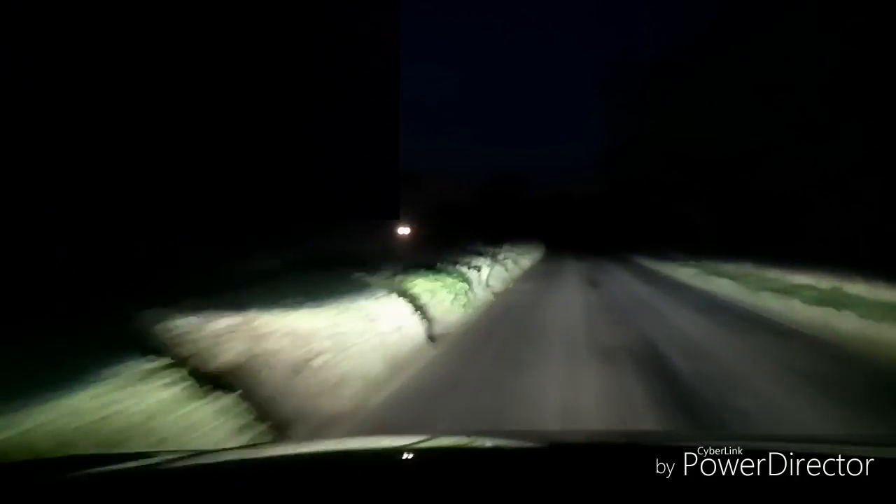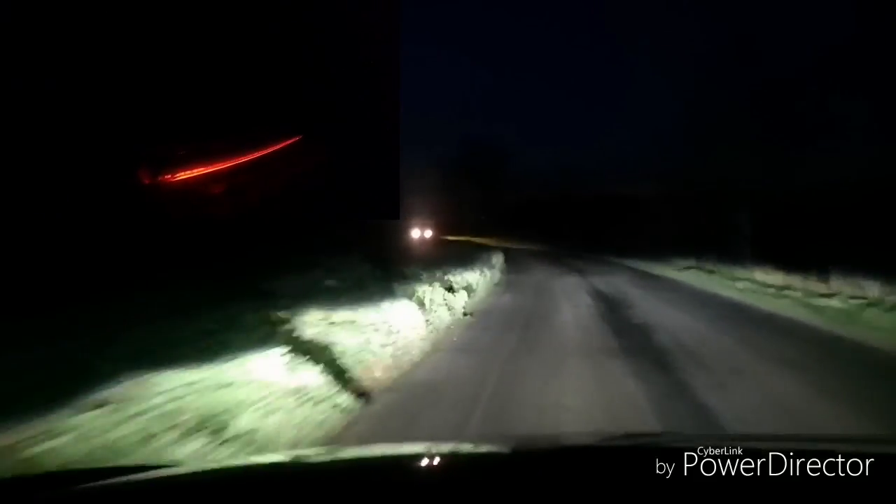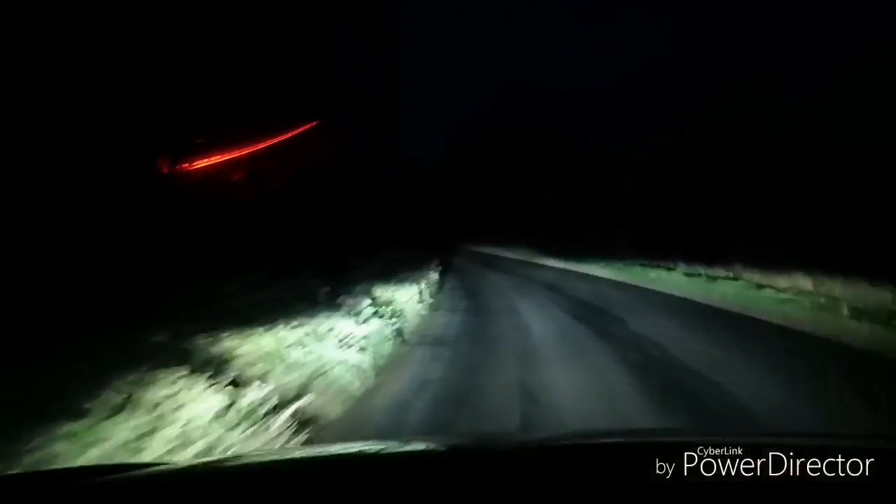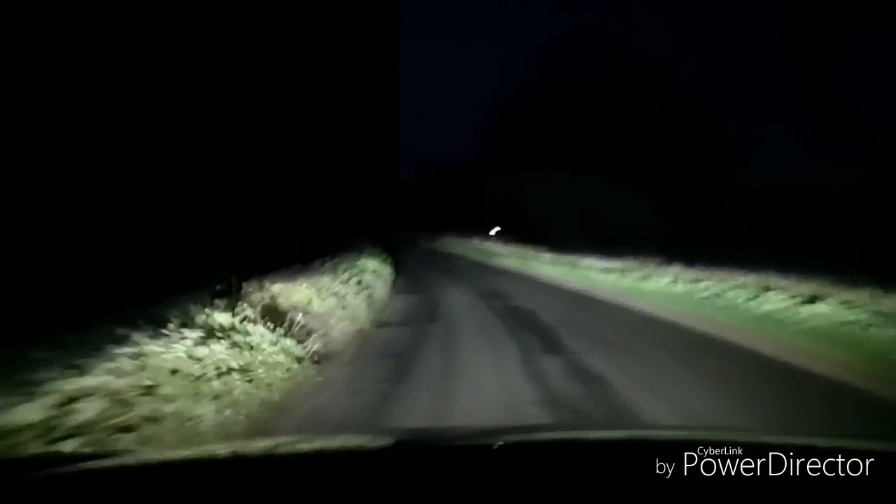Again, 40 miles an hour and slowly off the throttle — slowly off the throttle. It's definitely slow now. Foot's completely off the throttle now, and back on the accelerator.